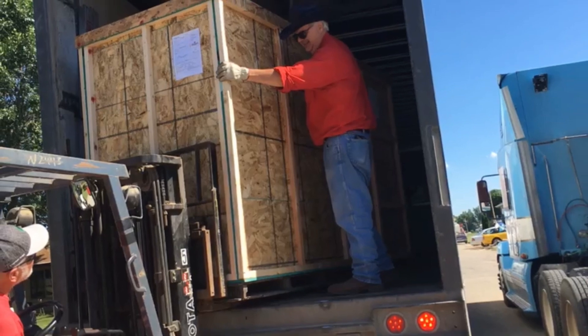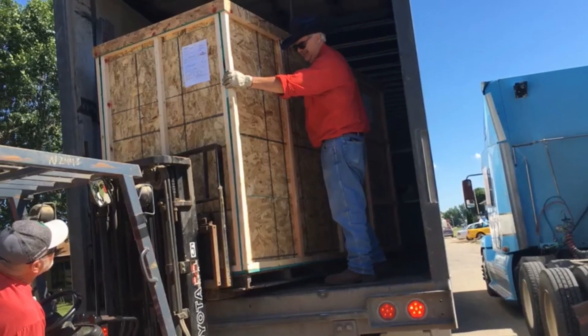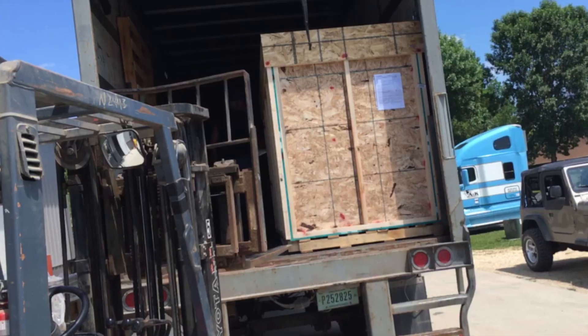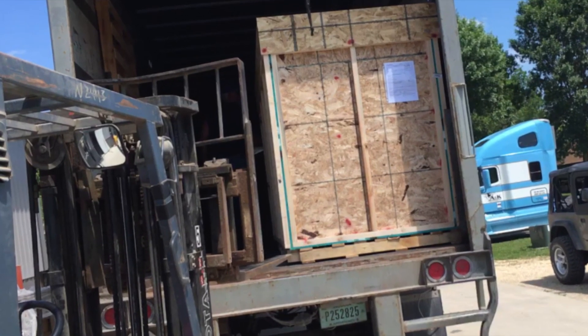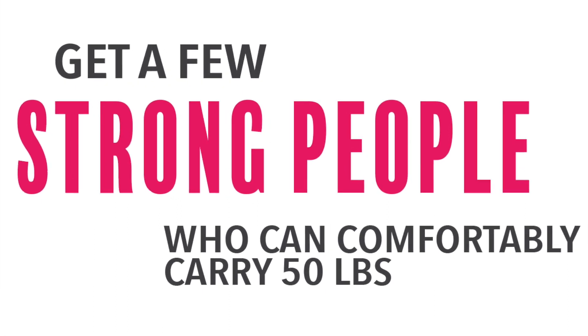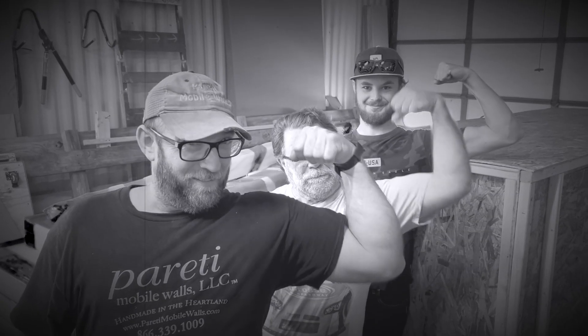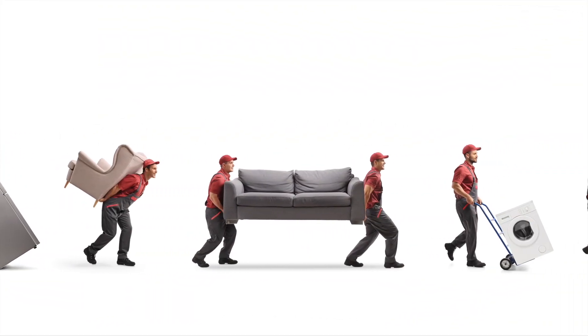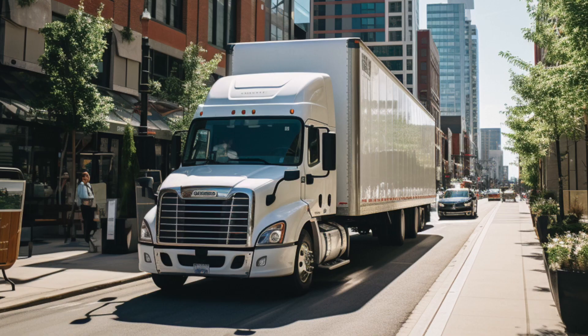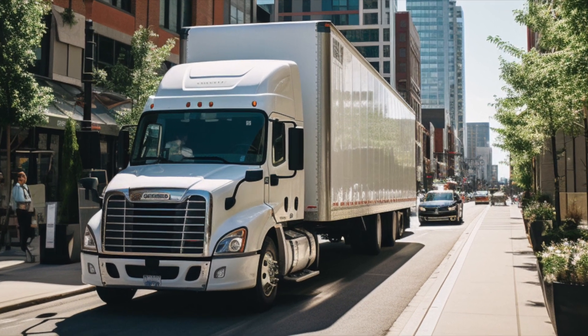Your walls will arrive in a large crate. Here are some tips to make hand-unloading or unpacking easier. Recruit two to four or more strong people who can comfortably lift 50 pounds, or you can hire professional movers instead. Let your movers know the scheduled delivery time and day. Be prepared that there may be some waiting, since the delivery time is approximate and based upon the stops the truck must make before you.